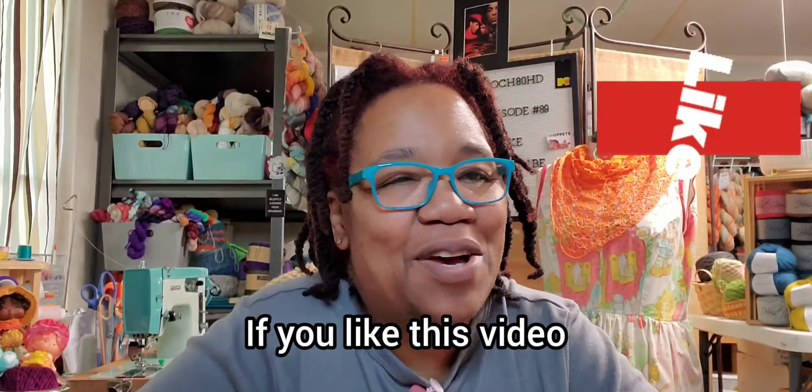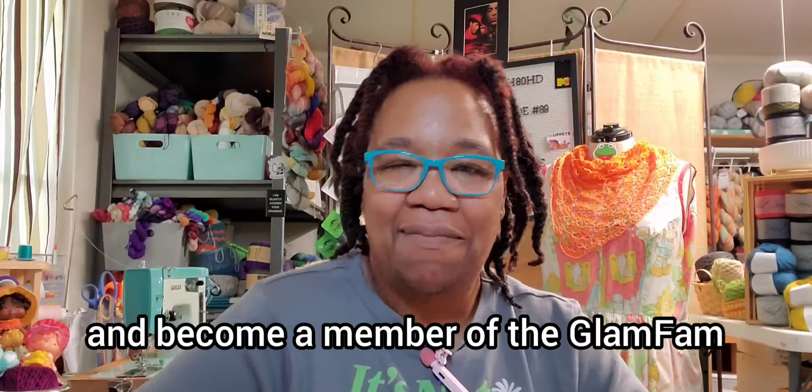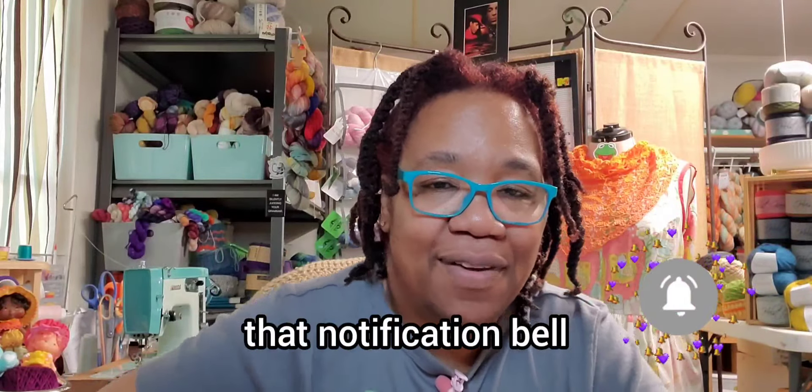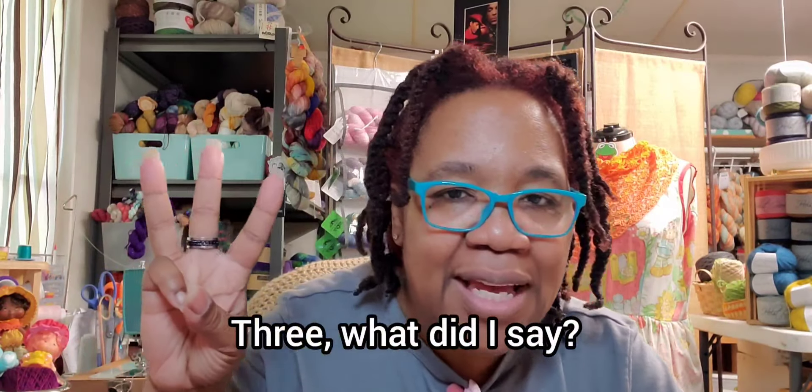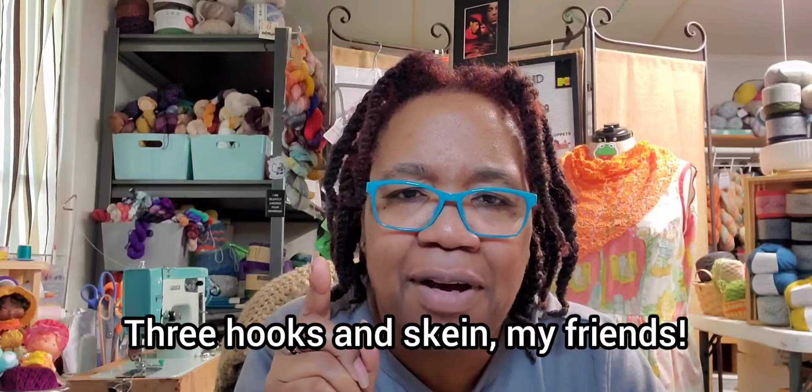If you like this video, please like this video. If you want to stick around and become a member of the glam fam, you can do that by clicking that subscribe button, and don't forget to rock that notification bell. Until next time — three hooks and a skein, my friend.